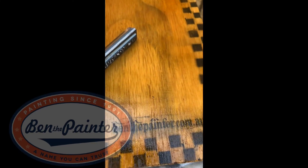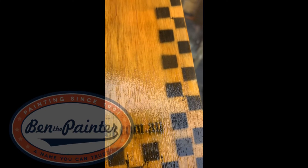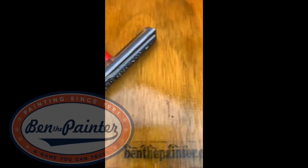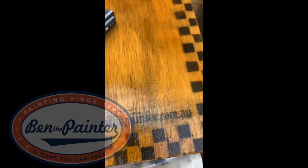The ink doesn't like going over the shellac, so I've just put some on it, hoping it's going to lock that ink in before I can go over it again.